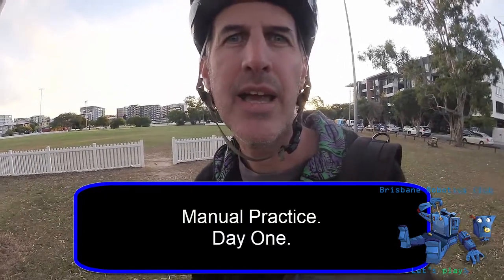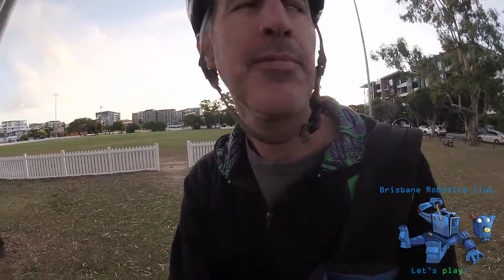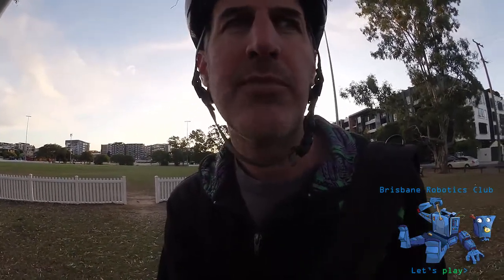Hey everyone, I'm Marty and I've just seen a tutorial on how to manual using a manual machine. So I'm doing a video blog of my progress and also for myself so I can see my posture and see how I go.